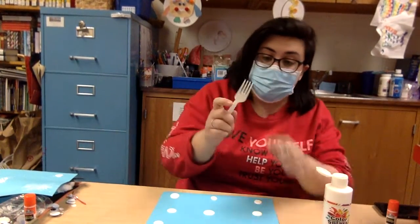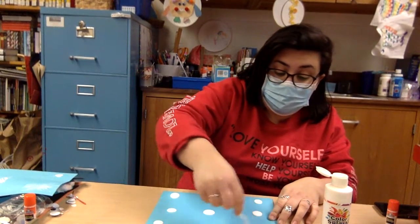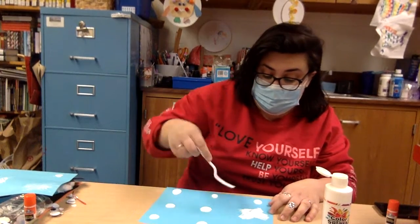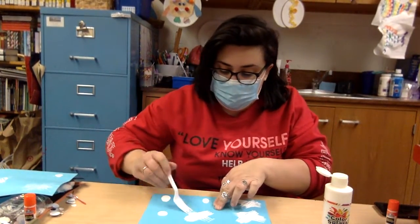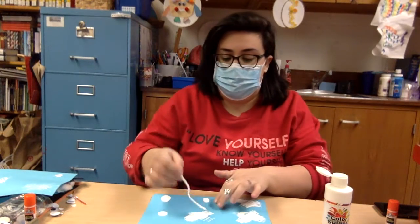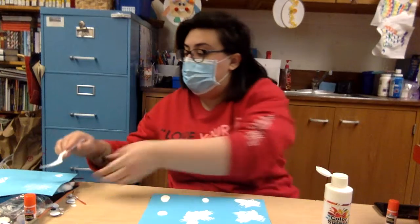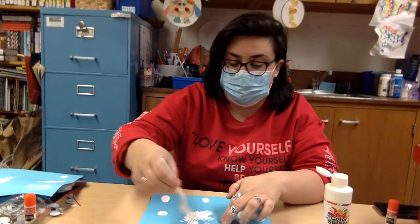Okay so now that I have some paint on my paper I'm going to take the back of my fork, this side of the fork, and I'm going to just start pulling my fork through the dots and see what kind of patterns I can make to make a snowflake. A lot of paint isn't really going to help here friends — a little bit of paint is going to go a long long way with a craft like this, and it's okay if you need to wipe off the back of the fork if you have a little too much paint on the fork.